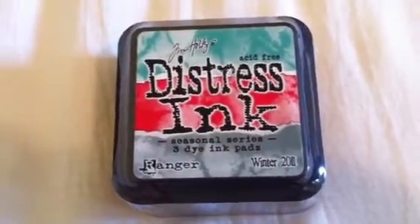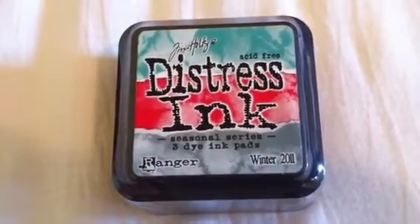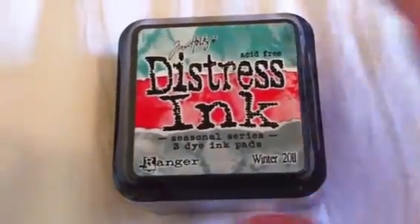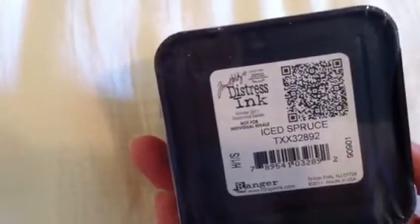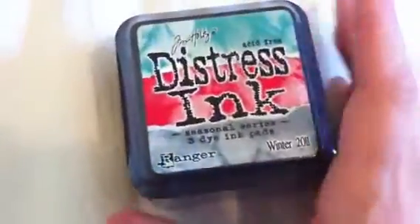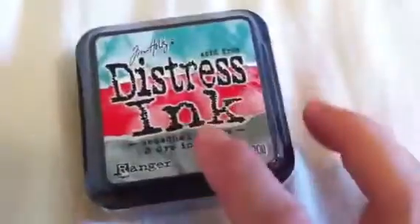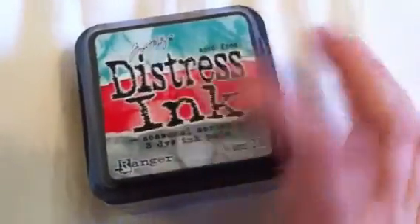So I'm starting off with this Tim Holtz Distress Ink Seasonal Series. This is the Seasonal Series and it's never been opened — it's still completely shut. So we get Iced Spruce, Evergreen Bough, and Festive Berries.